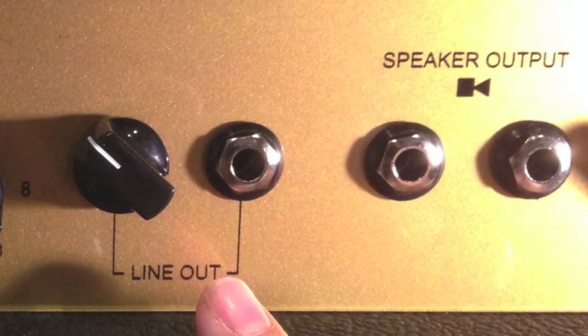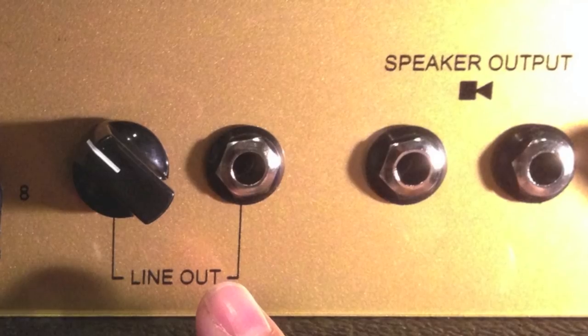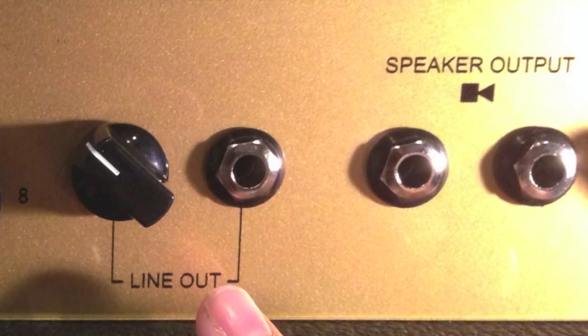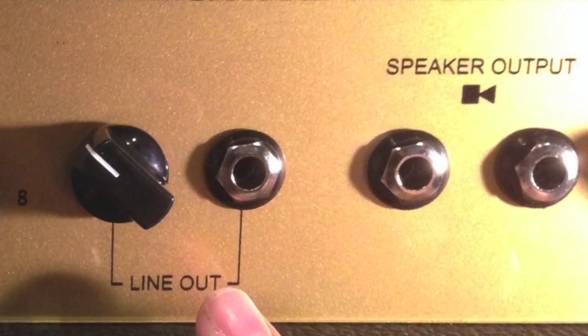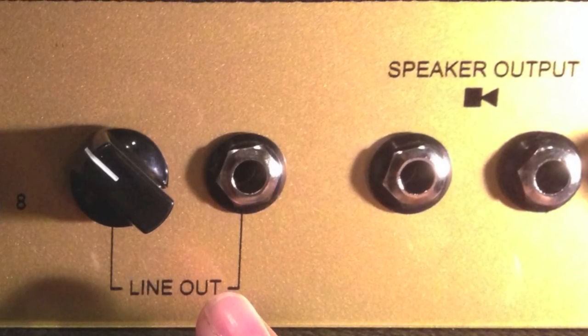Your amp is also equipped with a line-out jack and level control to feed external devices. It is not speaker compensated. For example, you could use this in a wet/dry rig by sending a signal from the line-out to an effects unit that also has a power amp and speaker setup.